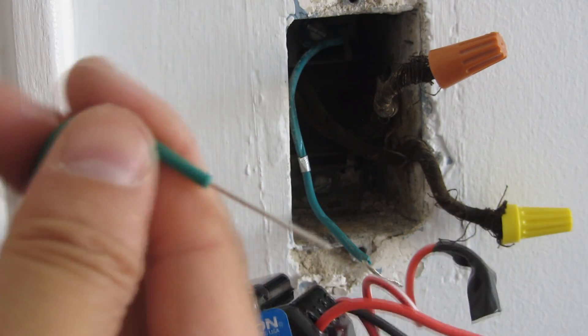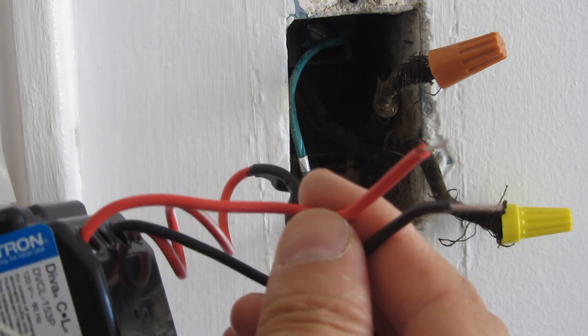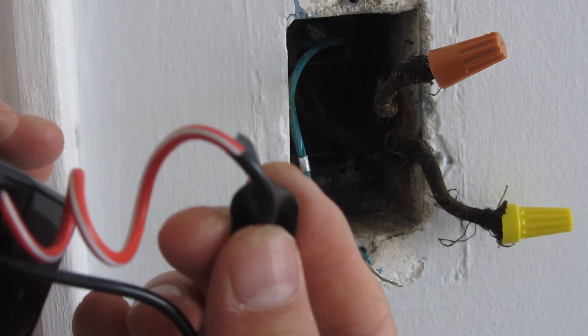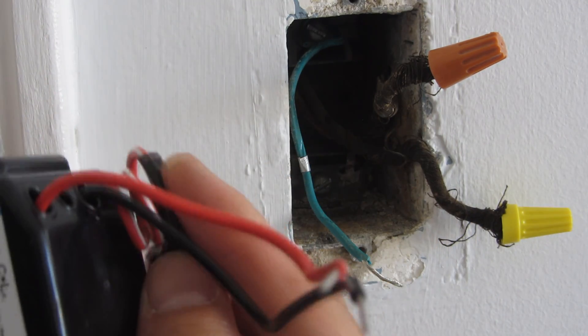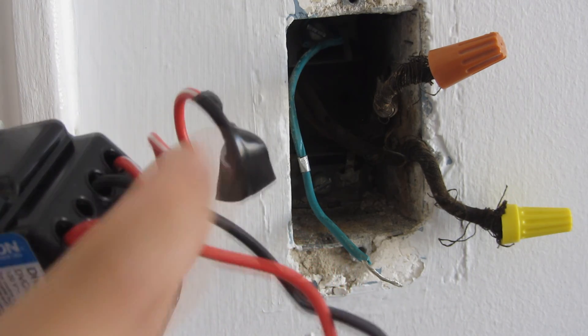The green wire is obviously ground. The red and black wires — it doesn't matter which goes where. The red and white wire I'm simply capping off; that one's unused and is for the three-way wiring scenario.